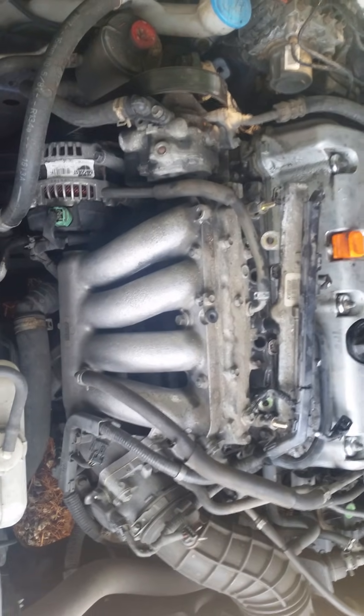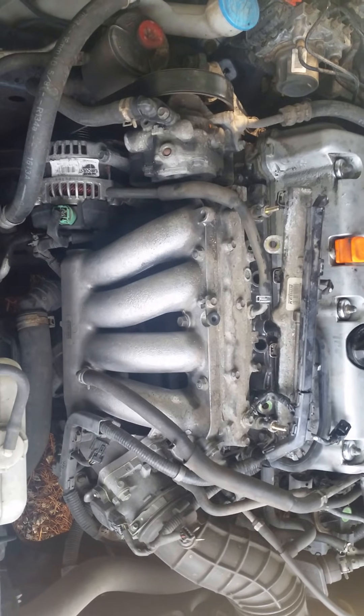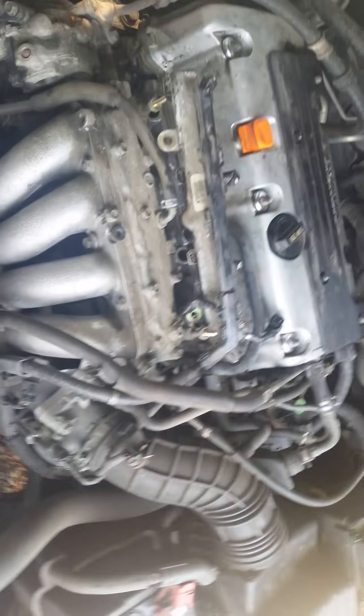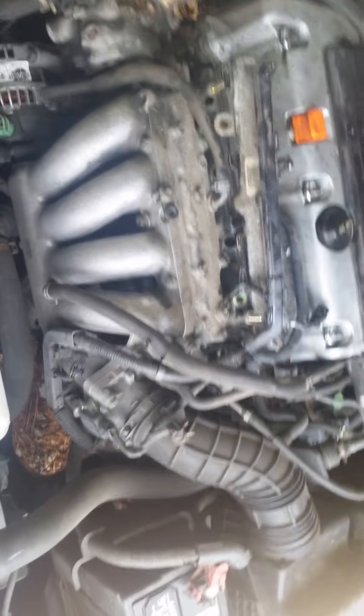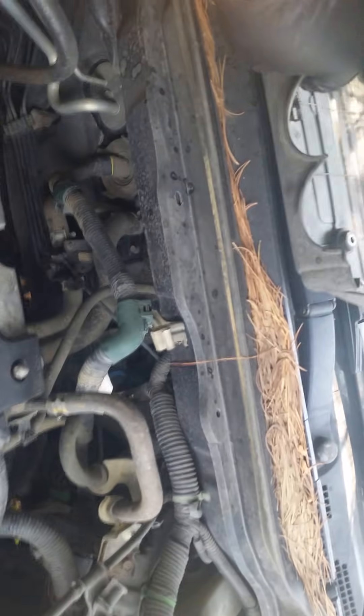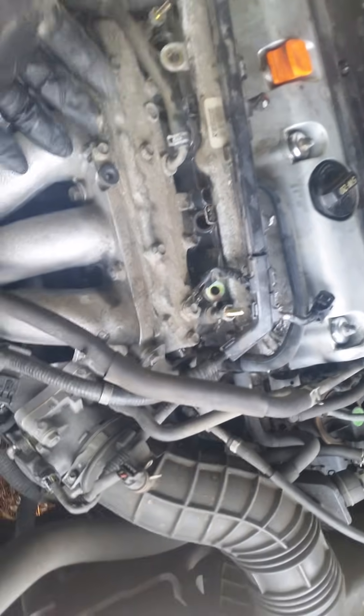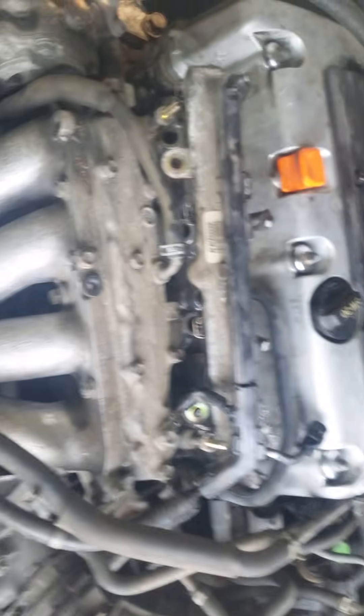I'm going to give you some information on changing the fuel injectors on a 2.4 liter Honda VTEC motor. I've already got this done, so I'm just going to let you know how I did it. First off, you have your cover right here. There are two bolts here — take these two bolts off and that cover will just pop right off.